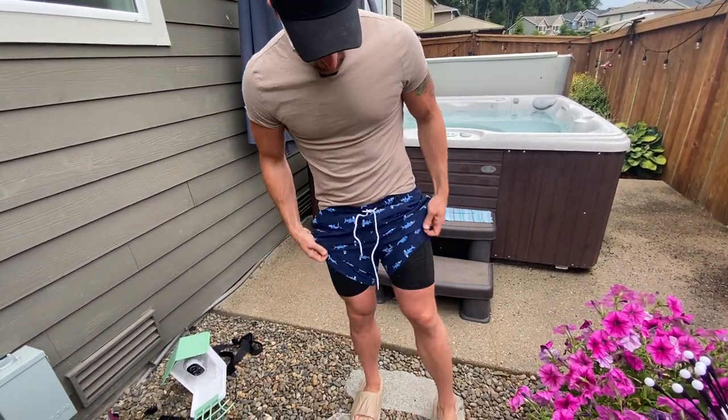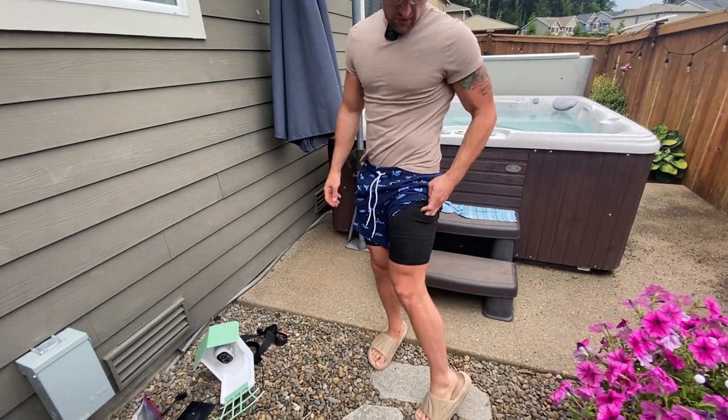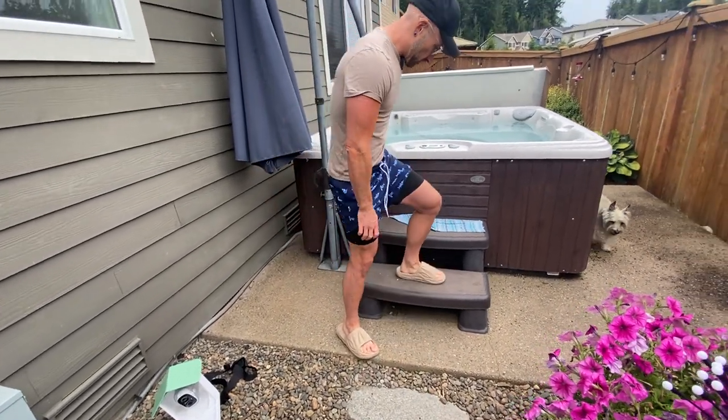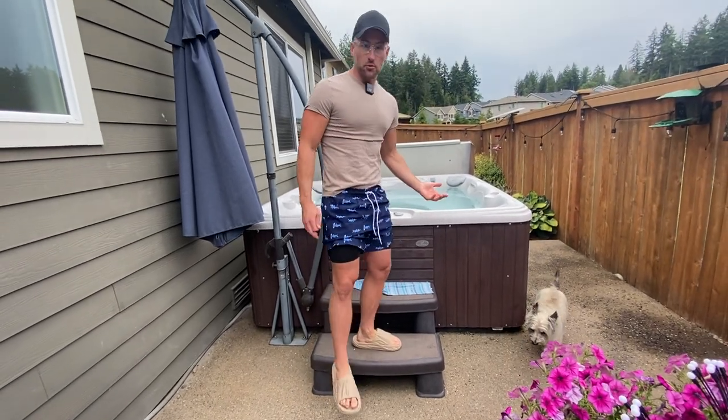A lot of you won't even need the drawstring. You even have a pocket for your phone right here. These are going to be great for going down to the beach, hitting the pool, or you could even just wear them as shorts.